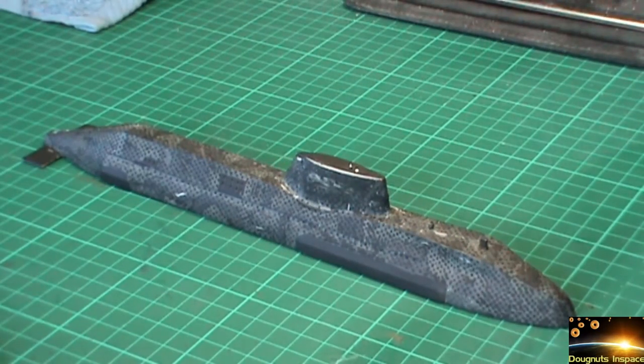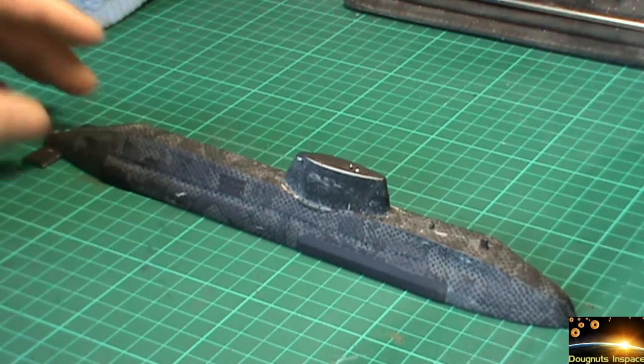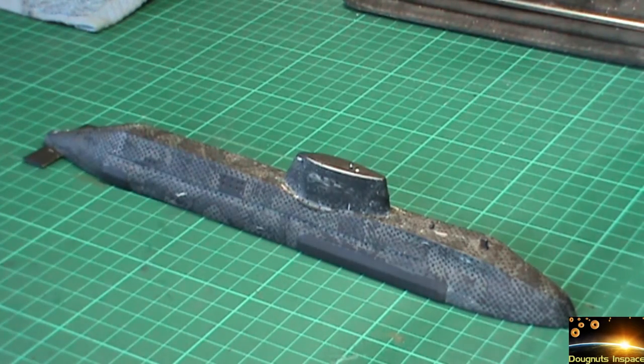Welcome to part three of the HMS's new build-up. We've done all of the work now in getting rid of the little parts of masking tape that were on the ship. It was quite a difficult job to do actually, if I'm to be fair.